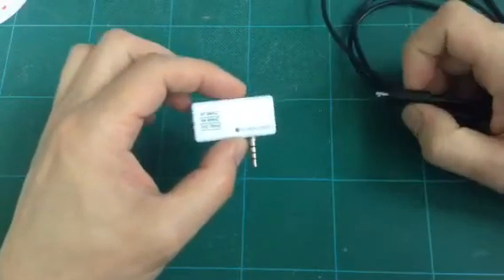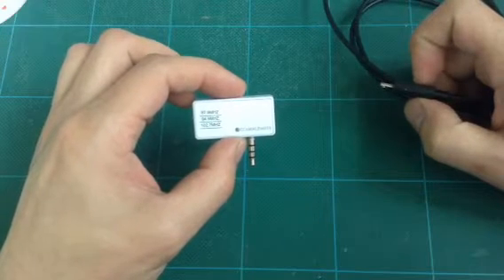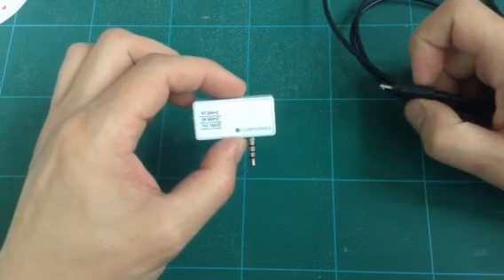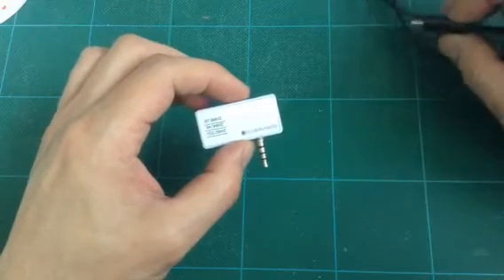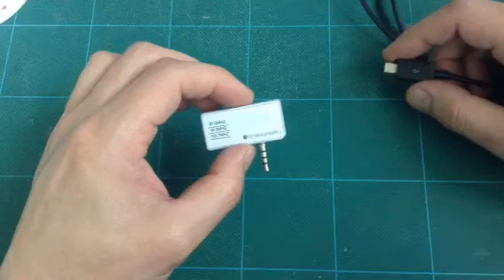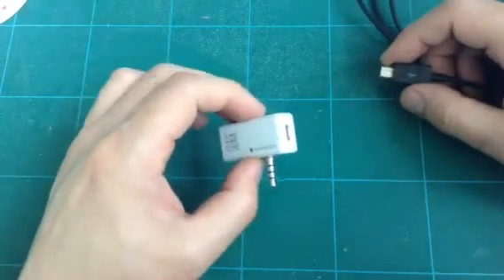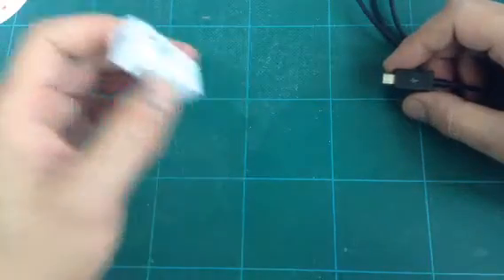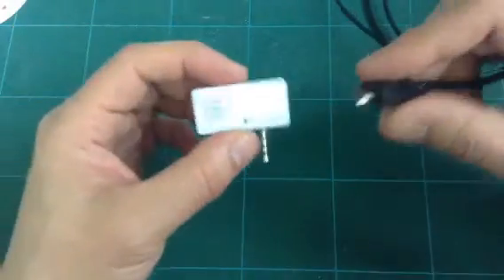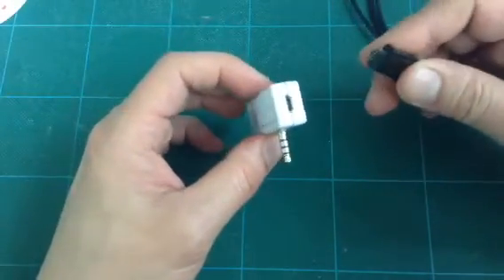Hi, Gizmo Guy here. If for some reason your transmitter does not work right out of the box, we have found that some units actually require some initiation before they will work. Right after you get the transmitter out of the box, here is what you need to do.